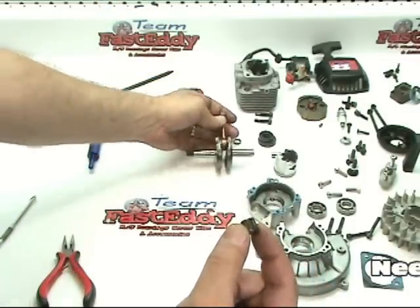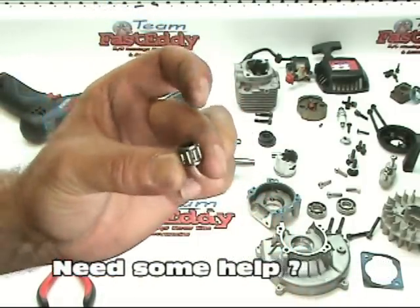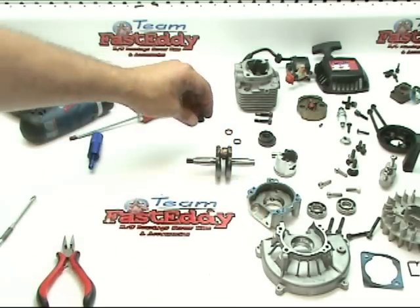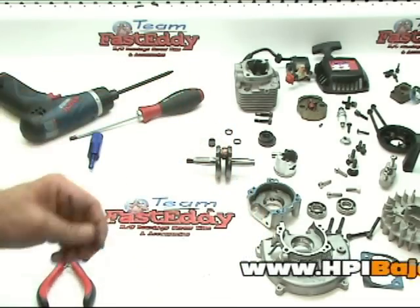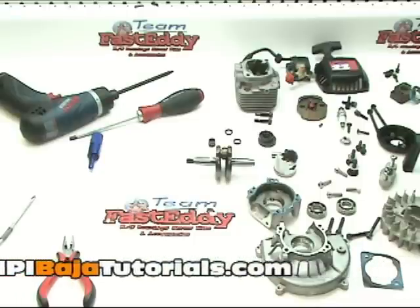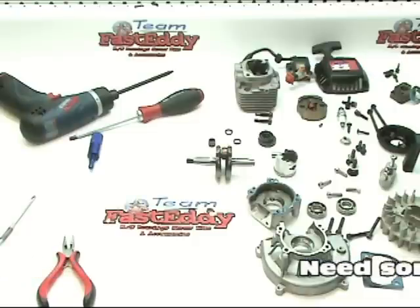Now we have completely disassembled the engine, so that you have an idea of what all is involved and you don't have to necessarily tear down your entire engine. However, we've just done that so you know what it's all about. Stay tuned — our next set of tutorials is going to be the reassembly of your engine.